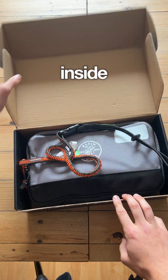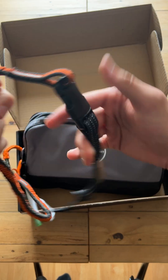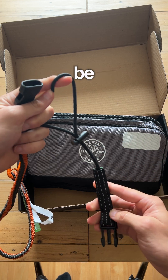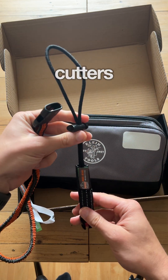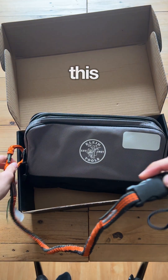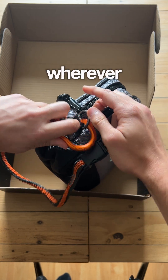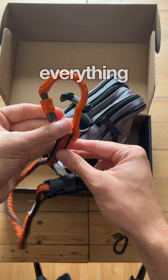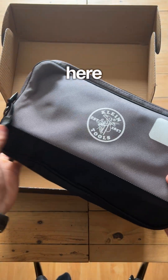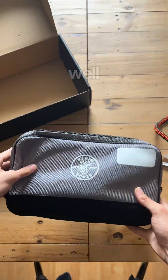I'll show you what's inside. So this is the pouch and the tool lanyard that you get. You can attach that to whatever tool you're using, whether it be the strippers, the cutters, anything you want. Clip it in there like that, and then this clip here clips onto your tool belt or wherever you want, just to keep everything nice and secure. There are two compartments in this really nice quality Klein Tools pouch, and that comes with the kit as well.